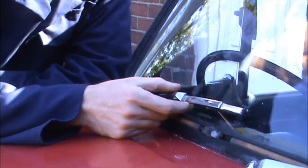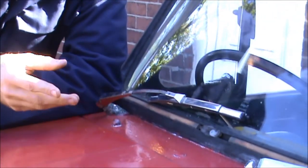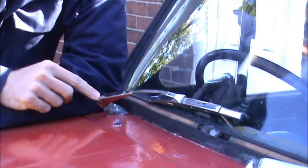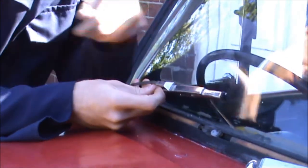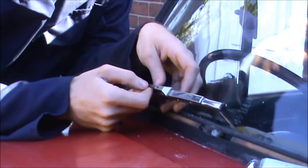Rather than replace the whole unit — which you can do, and it's a simple enough job, because sometimes they'll generally just pull off or there might be a securing screw on the end — I don't need to do that, because the actual thing I need to take off is just the blade itself. And it's very, very simple.